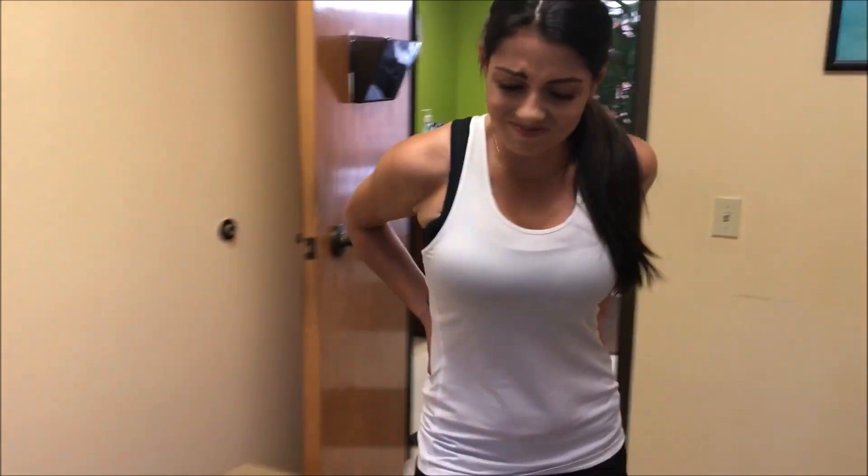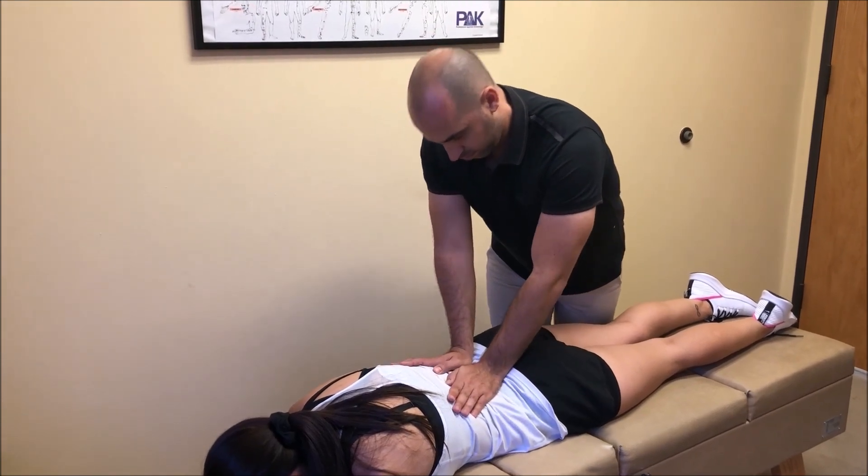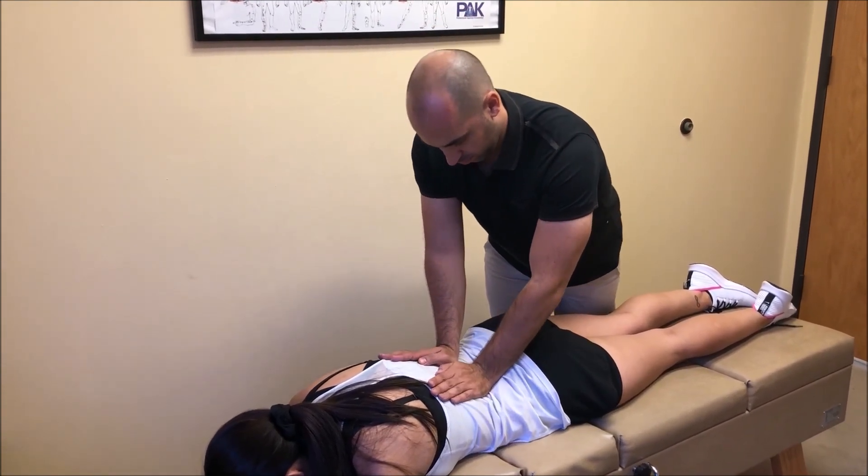No one likes to feel hurt and low back pain can seriously ruin your day. First we have to rule out the red flags through orthopedics and imaging. Then a standard chiropractic protocol can begin.